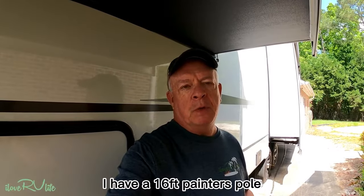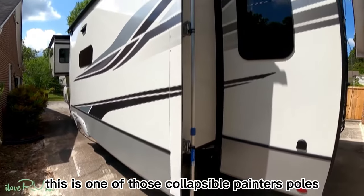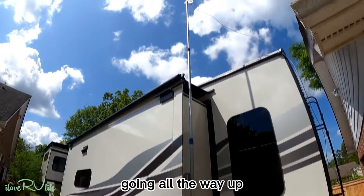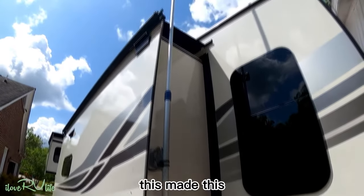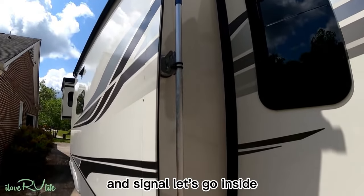I have a 16-foot painter's pole — let me show you how I'm using this. This is one of those collapsible painter's poles, going all the way up. Placing it up an extra three feet made a very substantial difference in signal.